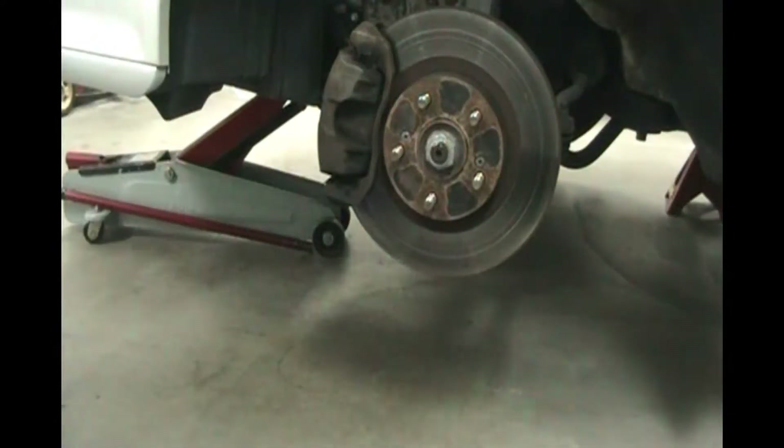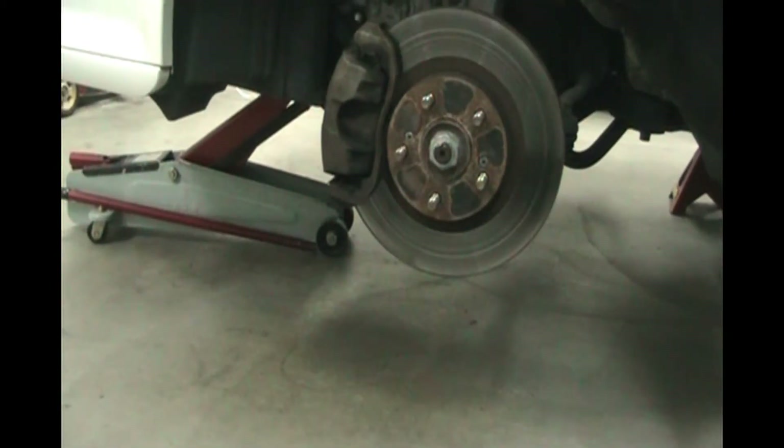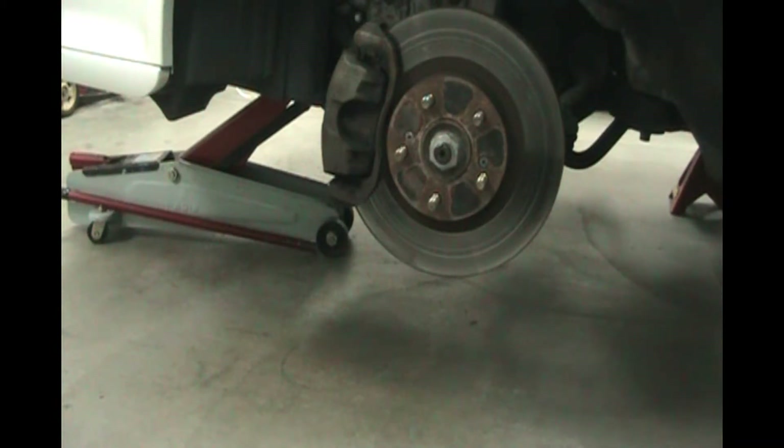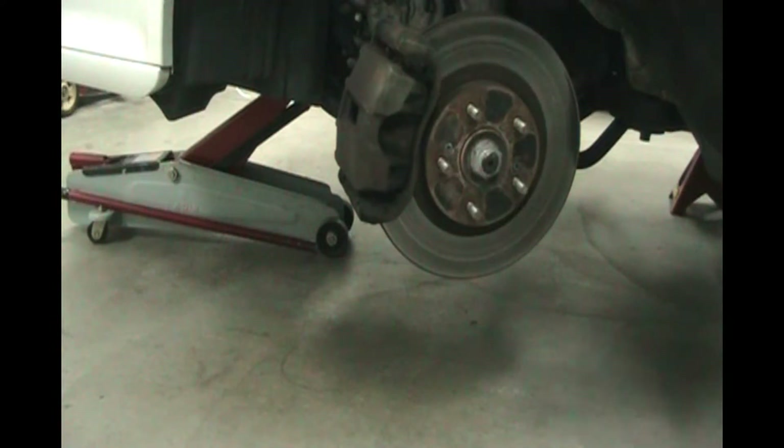Wheels off. Now go around to the passenger side and do the same thing. Take your key and put it in the ignition, turn it just so the dash lights come on, and crank your steering wheel all the way to the left. Then take your key out and let's remove the caliper.